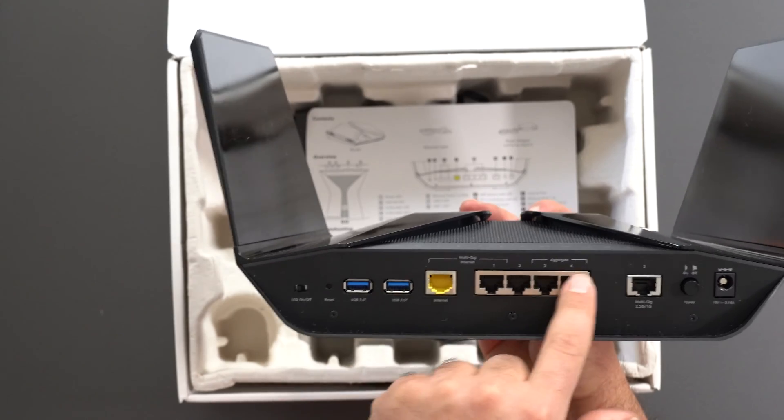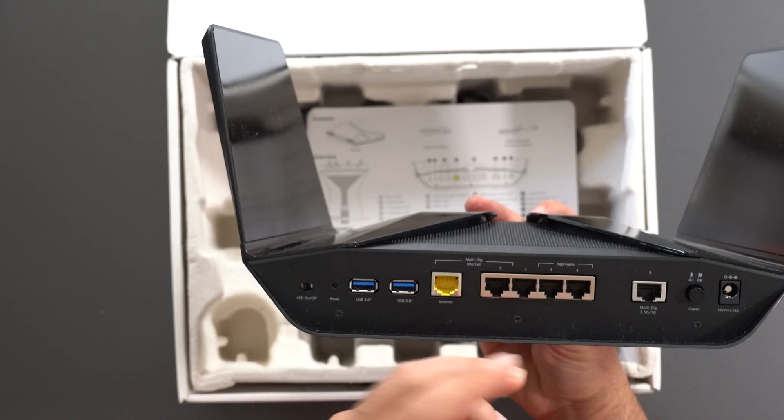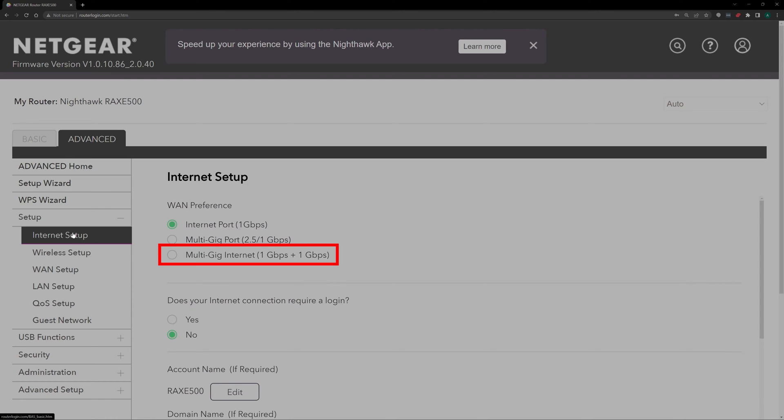I believe all of these are gigabit ports. However, you can use WAN aggregation to get to multi-gig, which in this case is up to 2 gigabits per second internet speed, since you are adding two gigabit ports to each other — assuming your modem also supports link aggregation, since you would physically need to connect two ethernet cables going from your modem to your router. Another option that wasn't obvious to me is that you can also just use port five to get to 2.5 gigabits per second internet speeds via one ethernet cable.